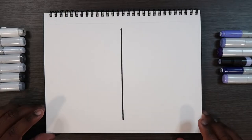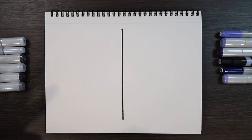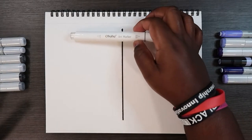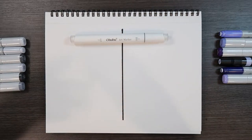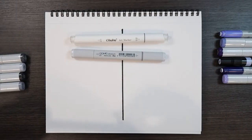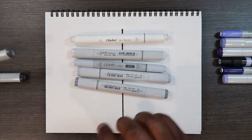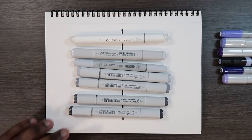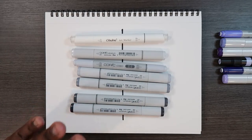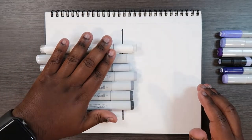Before we start, let me run down the supplies you'll need. I'm going to use the Ahuhu brand colorless blender — you can also use the Copic marker brand, it doesn't really matter as long as it's a colorless blender. I'm also going to use a series of gray Copic markers: C1, C2, C3, C5, C7, and C9. Those are the Copic grays for the first cloud method.